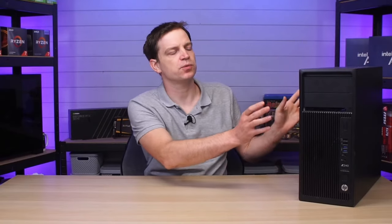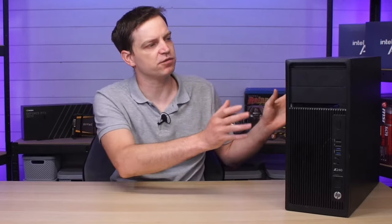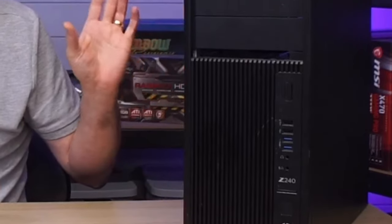For those of you that watch the channel regularly, you will remember this system. This is something that we built recently from an old workstation - an HP Z240, a sixth generation Intel system that probably spent its life under a desk in an office. We converted it into a gaming PC and the complete system cost was only around £150. During that video we did identify a few issues, the main one being that there's very little cooling inside these cases. We're going to resolve that by giving it a fresh new look and increasing that cooling, but it's not going to come without issues. Being a semi-proprietary system there are going to be a few little issues as we go along, and in today's video we want to go through those and show you how we resolve them.